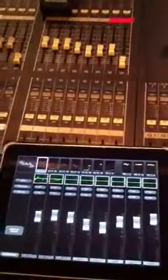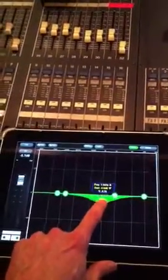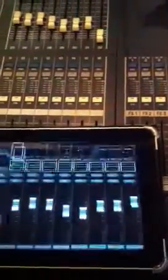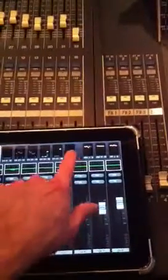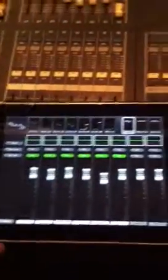You can go in and change the equalization on each channel — it's real easy. You just click and drag, and you can cycle through your channels this way or go back to your mixer. All 48 of your channels and groups of 8 are available here, along with your stereo inputs, 16 mixes, and 8 matrixes.